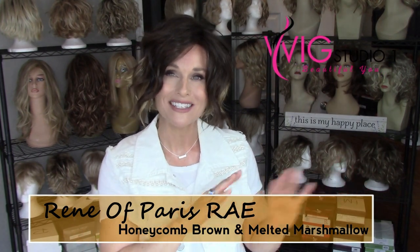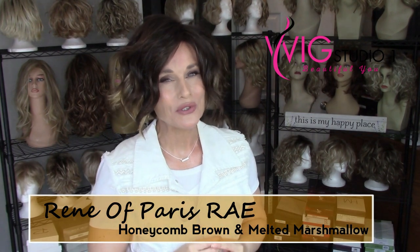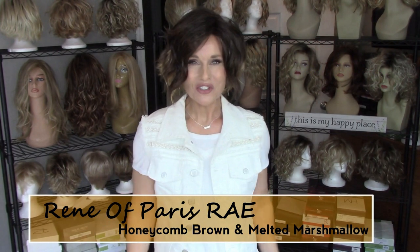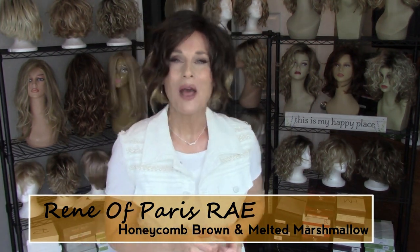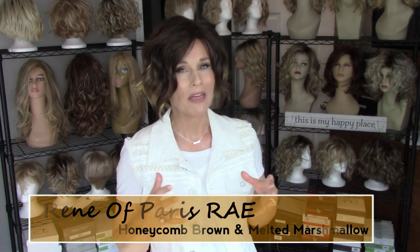Be sure to go out to Wig Studio One to see all of the colors available on this style, and be sure to use the code BEAUTIFULYOU for a 30% off discount. Also check out the private Facebook group by searching Wig Studio One Wigs and Topper Support Group. They're helping thousands of ladies find the right style and make the most of their wigs and toppers.